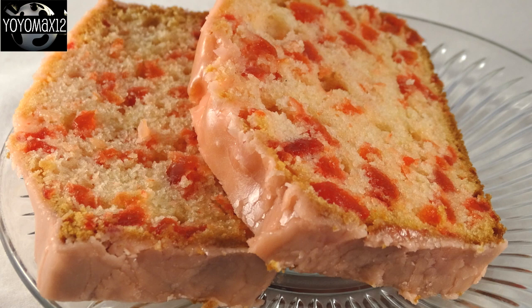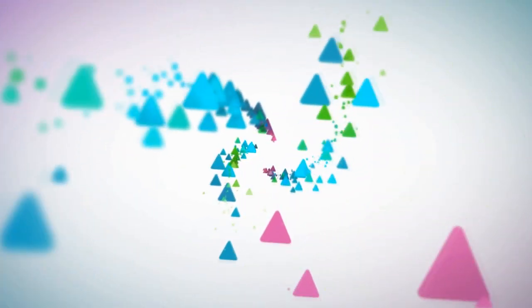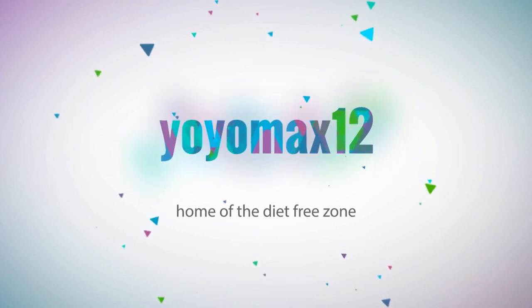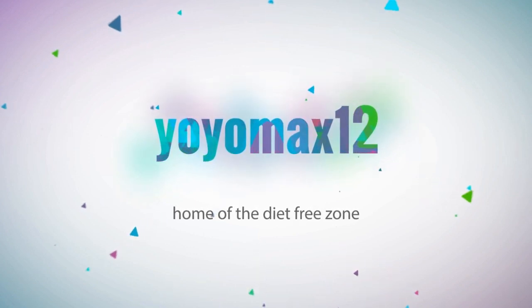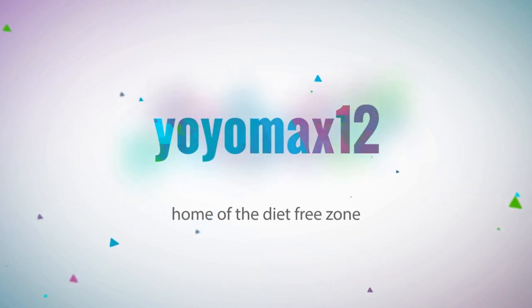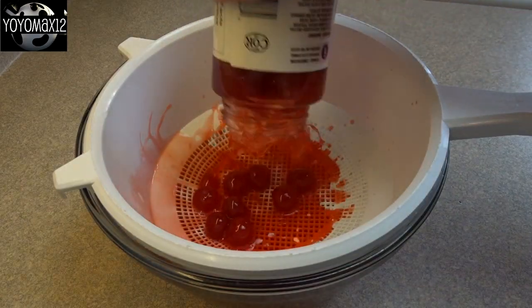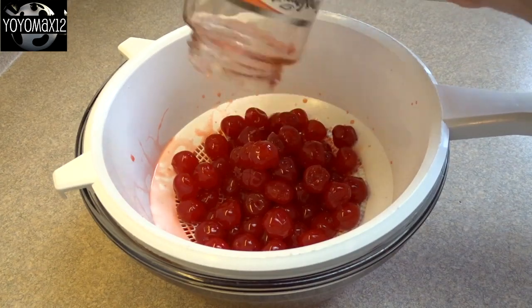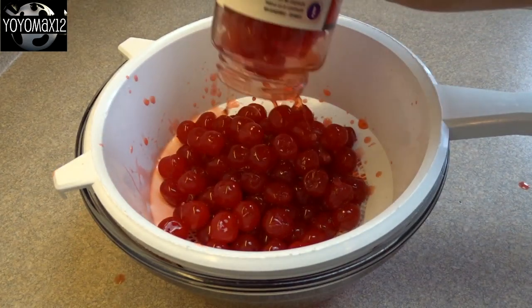Easy Cherry Bread Recipe. Hello everyone! First thing you're gonna do is take two jars of maraschino cherries, 10 ounces each, and drain them.